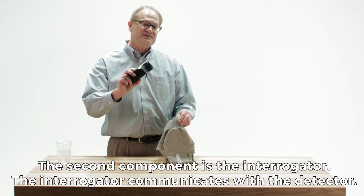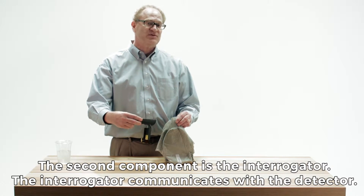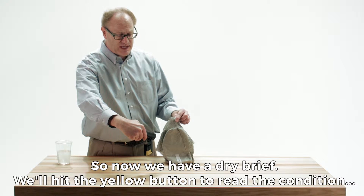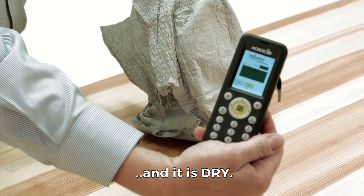The second component is the interrogator, which communicates with the detector. So now we have a dry brief — I will hit the single yellow button to read the condition, and it's dry.